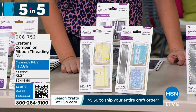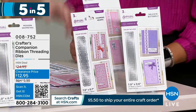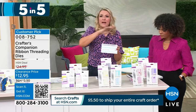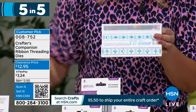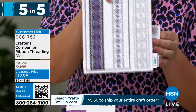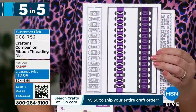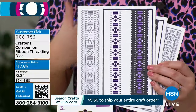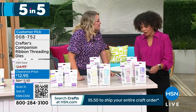The last thing to show you is your Ornate Ribbon Threading Dies — 50% off from $24.95 to $12.95. If you like to thread ribbon through your dies, these are perfect. The die cuts into your card to give you a beautiful design that you then weave the ribbon through. There are two different options — both at 50% off — and $12.95 actually gets you three sets of dies. Item number 008-752.